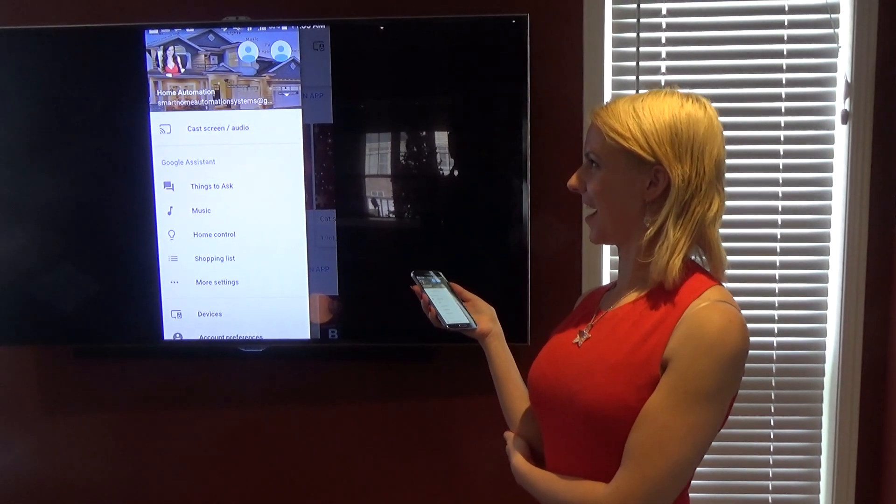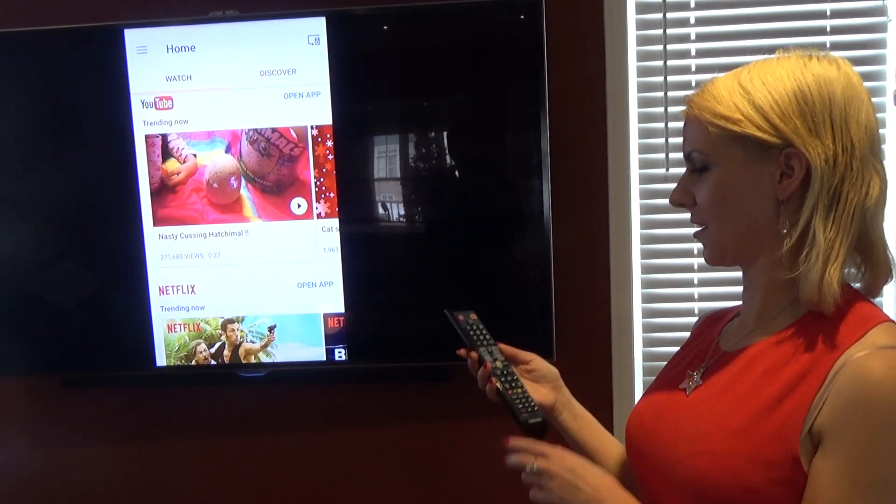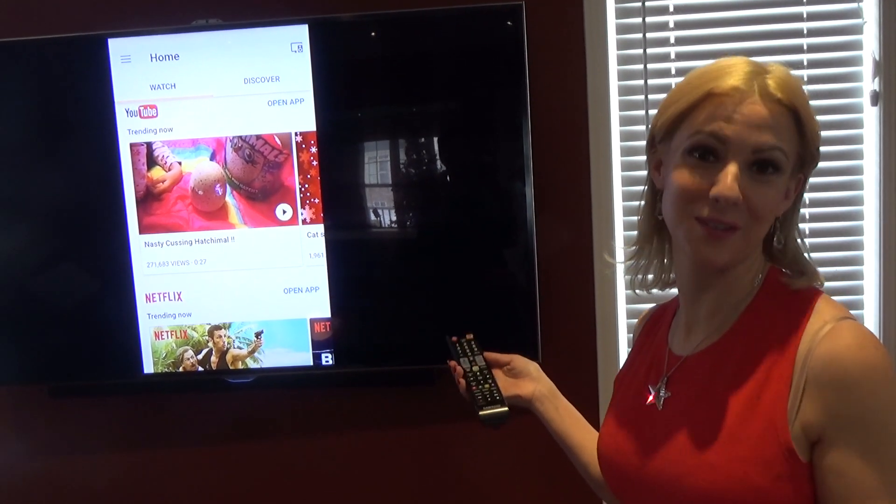This is our fabulous home automation site right here. So now I'm going to change the source and we're going to show you how to use it with your Google Home.